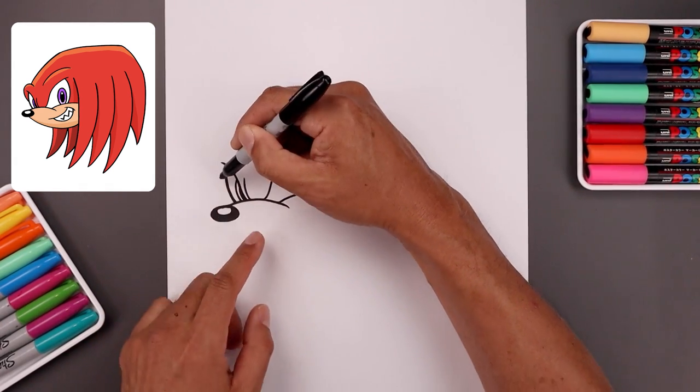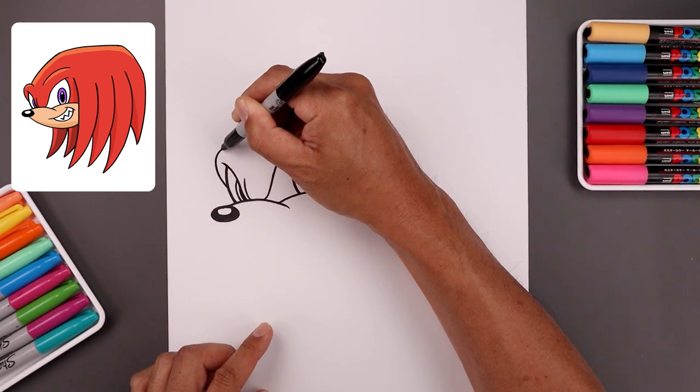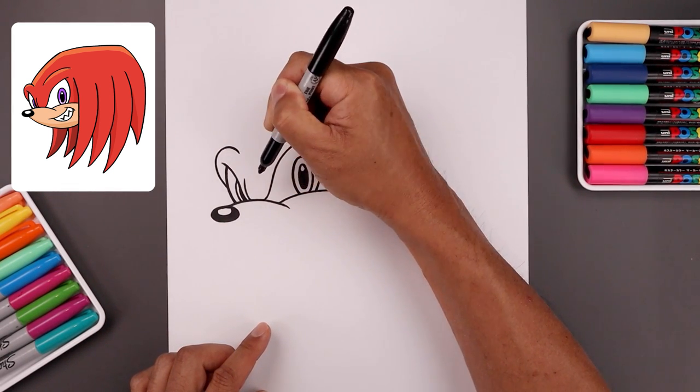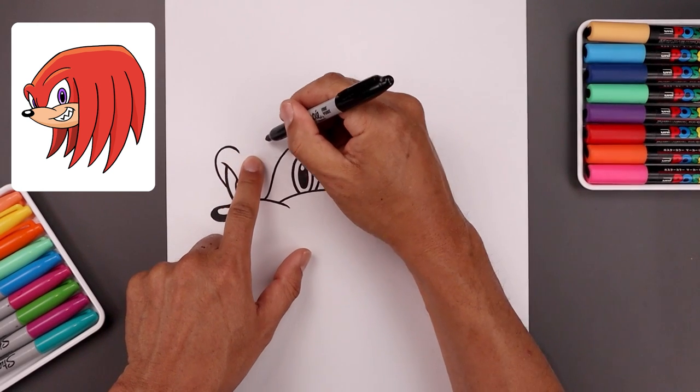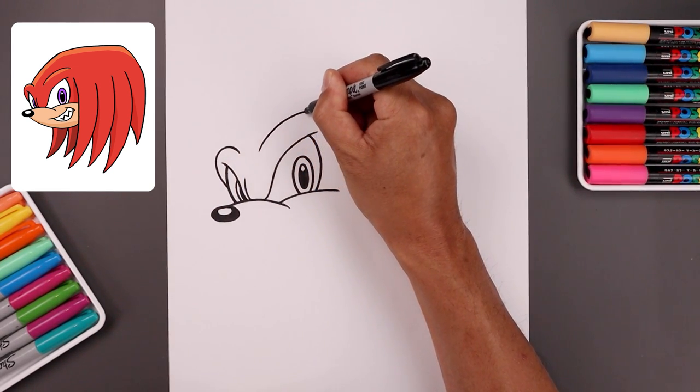Now we want to wrap the brow around the eye. So we're going to start from the side, go around and up, come in and then bend that down. Let's add that fold across the top of the right eye — go up, go across and then out.